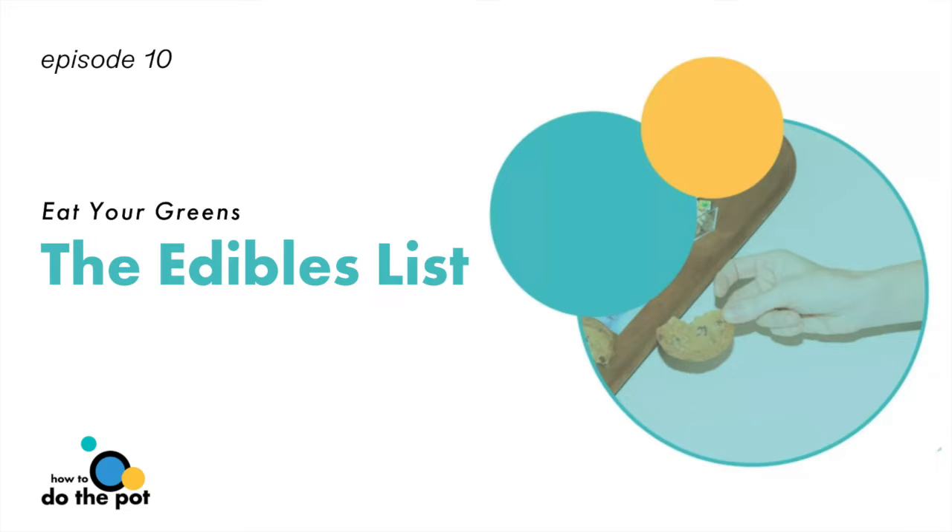Whether you've sworn off edibles after a bad experience or you have no experience, Vanessa's practical tips for dosing yourself correctly are intended to restore your confidence that edibles can provide a most positive cannabis experience. For today's High Five, Vanessa is going to dish on five things to consider when eating the pot.